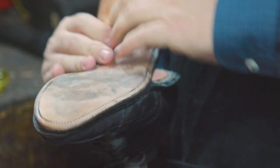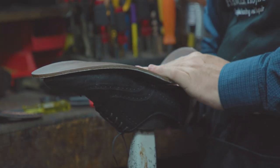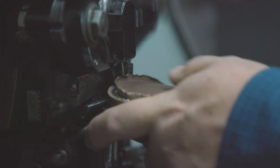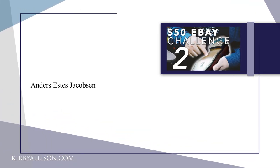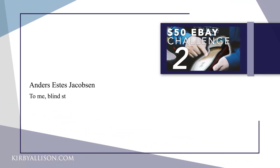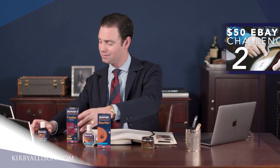Our last question today is on our $50 eBay challenge, one of our most popular videos. In the eBay challenge 2, we actually took it a step further and sent the shoes through our shoe restoration program and totally resoled them. This question is from Anders Estes Jacobson and it reads: To me, blind stitched shoes seem much less durable — what do you think? Great question. Let's go through a little tutorial about the difference between blind stitching and open channel stitching. I've got a few shoes here to show you.